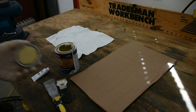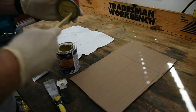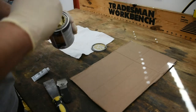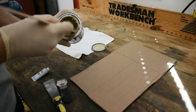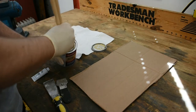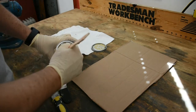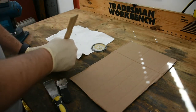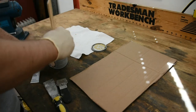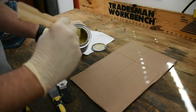As you start, what I recommend is getting everything off the top of the can that you can. Then give it a good stir because you don't know how long it's been sitting. Get everything off the bottom — get it all mixed up. Now we can start.